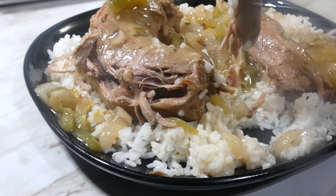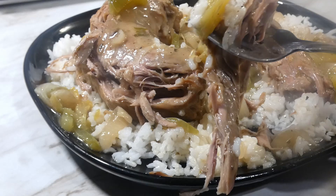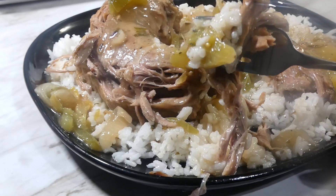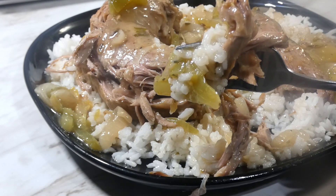Y'all know what time it is. Love, peace, and keep it grilling, y'all. See ya, bye!